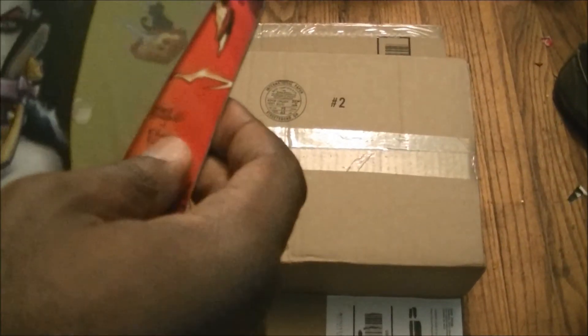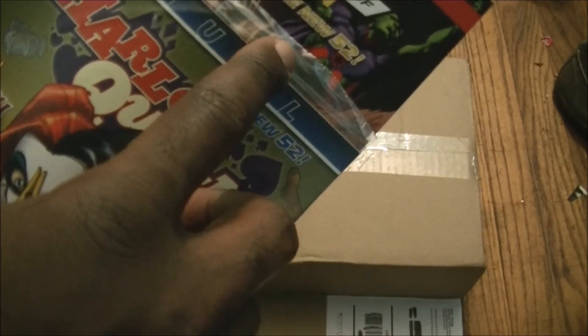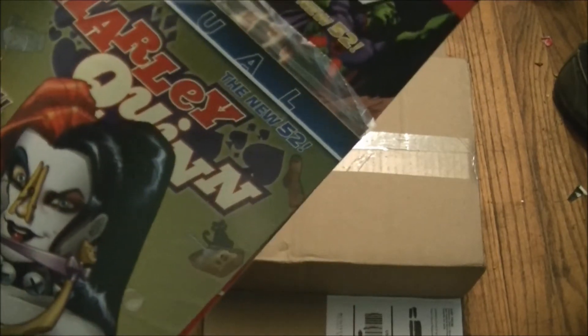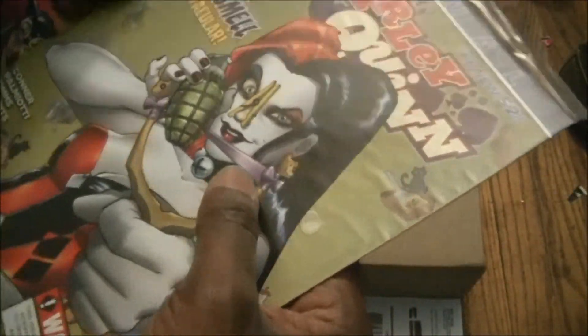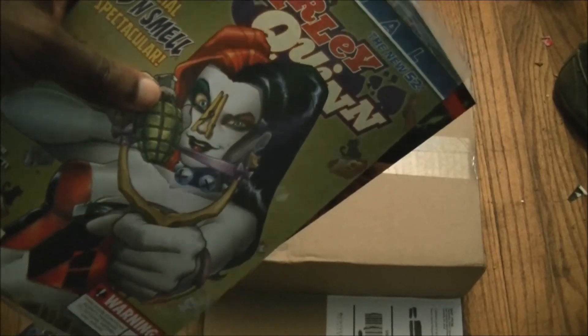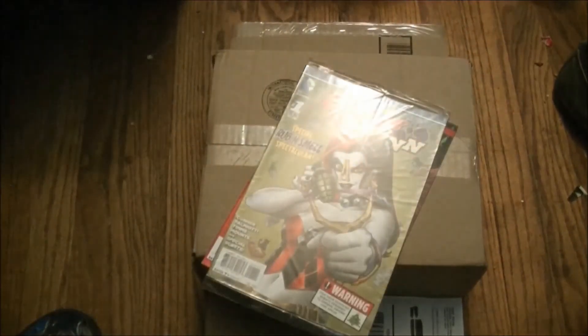One more thing before we go — I'm noticing these comic books are from the New 52 era, where all the DC superheroes got a makeover with their costumes. This is Harley Quinn right here — the first issue — and it's in a plastic bag of its own, which makes sense. The New 52 costumes look pretty good, especially Batman's and Wonder Woman's.